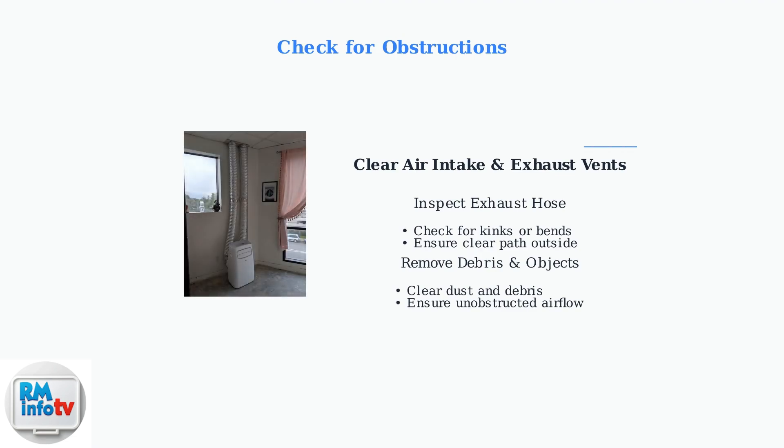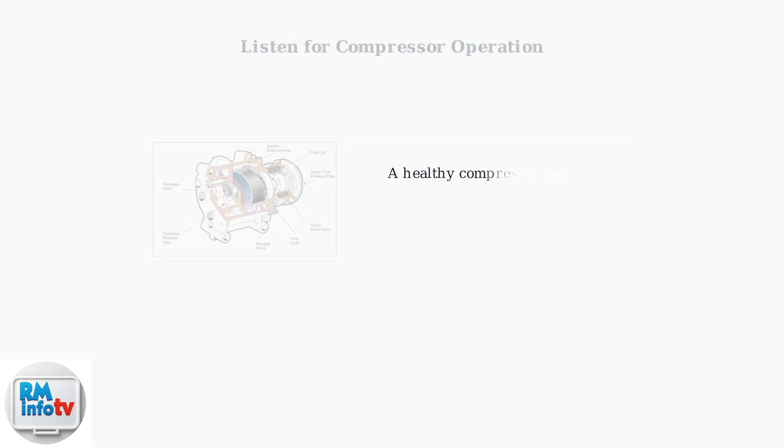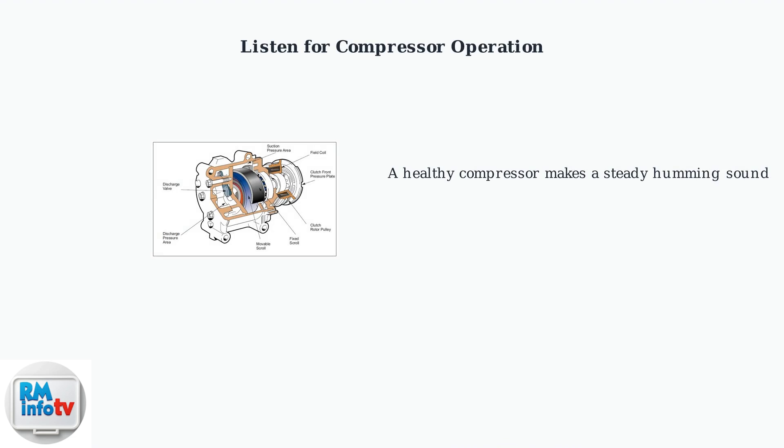Here's an example of proper installation with clear exhaust paths. These basic checks solve most cooling issues with portable air conditioners. If basic troubleshooting doesn't resolve the cooling issue, the next step is checking your air conditioner's compressor. This is the heart of your cooling system. Listen carefully near your air conditioner. A steady humming noise indicates the compressor is running properly. If you hear no sound or unusual noises like grinding or banging, this signals a potential compressor problem.